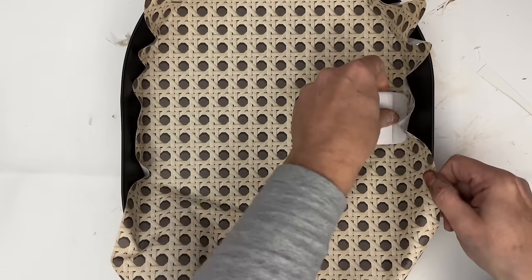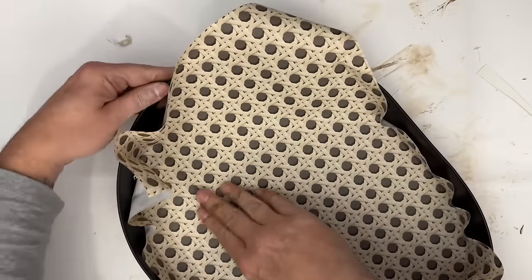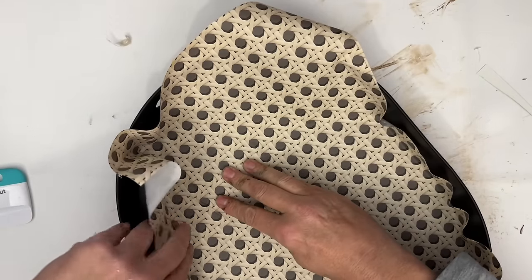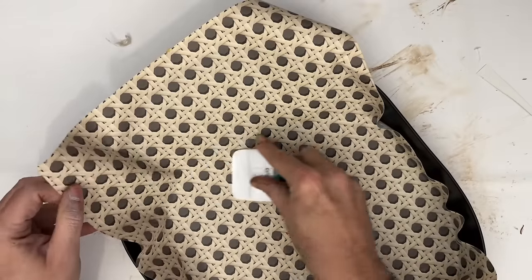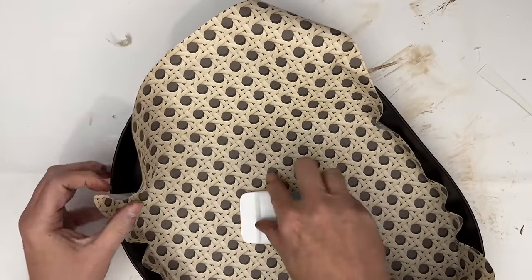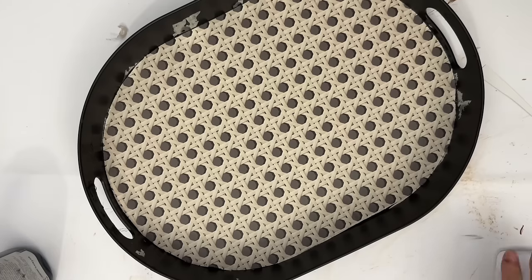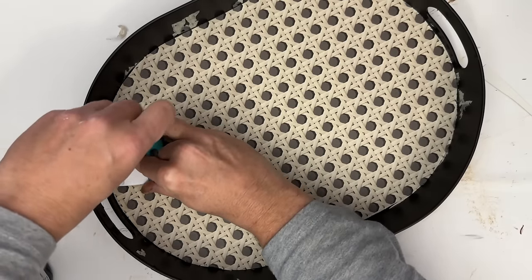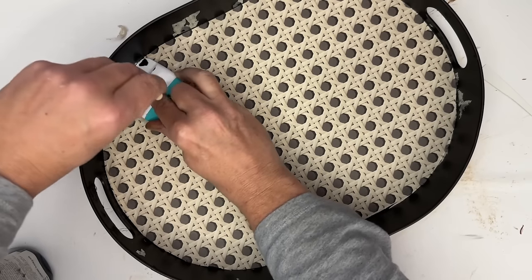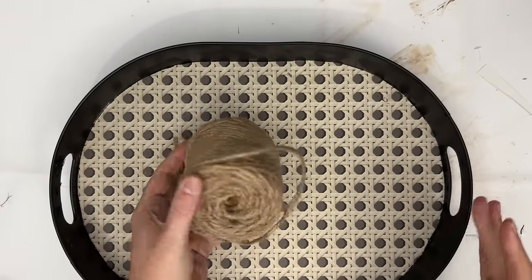I'm smoothing out air bubbles and pushing the wallpaper into the edges. The Cricut tool worked really well — the same way it did in the bathroom. You're essentially straightening out the wallpaper to cover the bottom of your tray, and then using the tool to cut and trim away any excess. Look how easily it peels off. I touched up some of the paint using matte chalk paint to match the matte black spray paint.